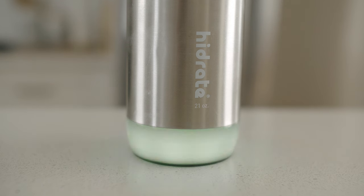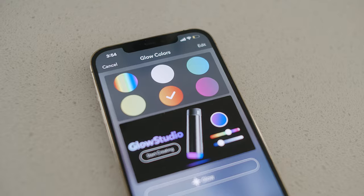The bottle is available in two different lids — one with a straw and one just for chugging. It's also available in 17-ounce and 21-ounce variations, so you can customize it to exactly your preferences. And let's be real, you put colorful LEDs on anything and it instantly becomes cooler.